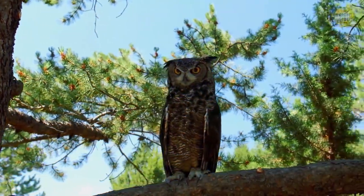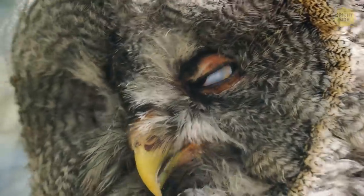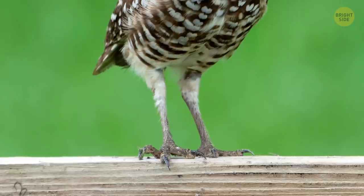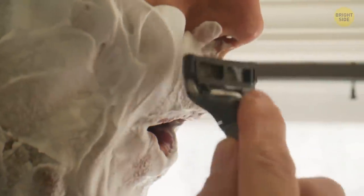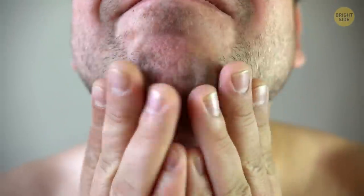Owls look like they have tiny legs, but lift up their feathers and you're in for a shock — the actual length of their legs will never not be funny; they're wildly long. And shaving doesn't make your hair grow back thicker — it doesn't affect thickness, growth rate, or color at all. This is just a common myth.